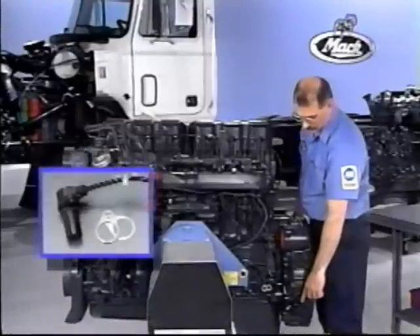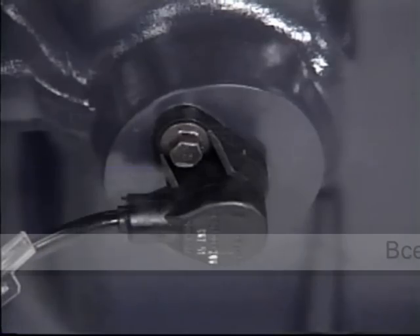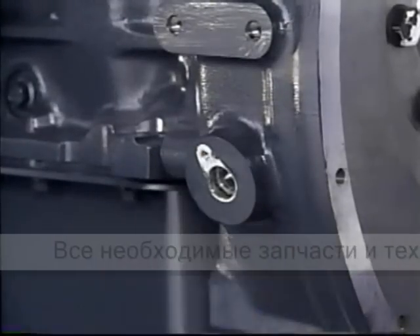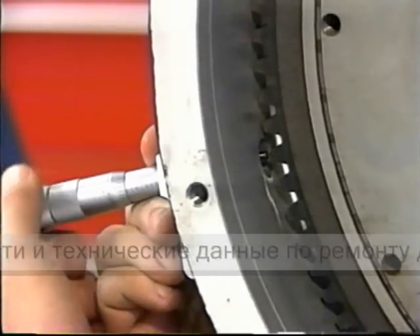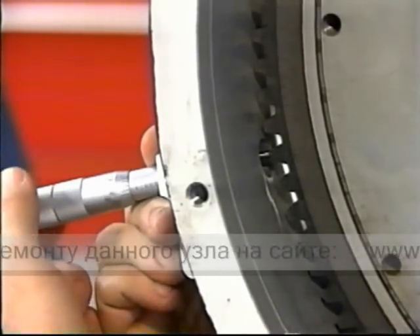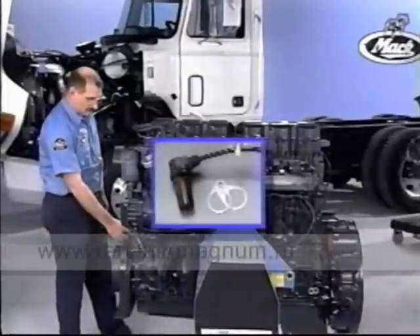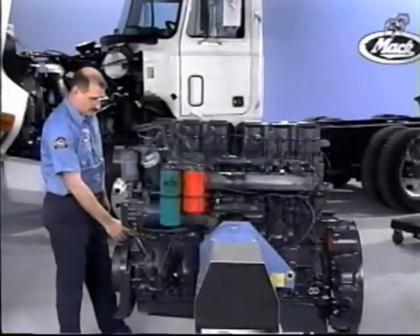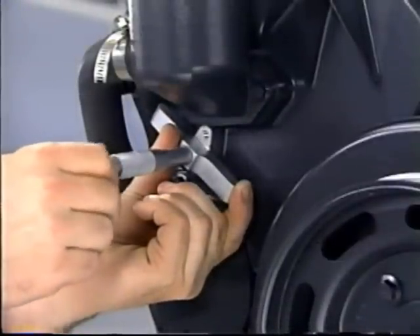This is the engine speed sensor, shim adjustable and held in with a metric cap screw. It is a vital link to VMAQ3. Check your service manual for proper dimension.